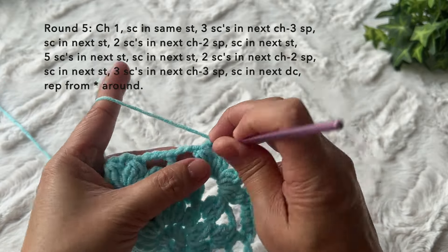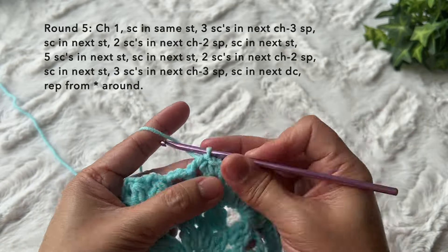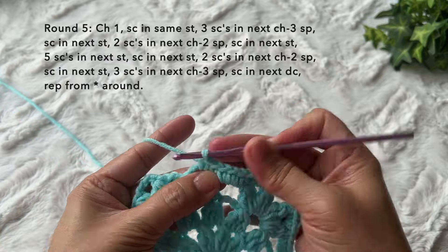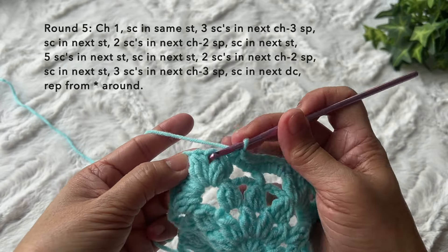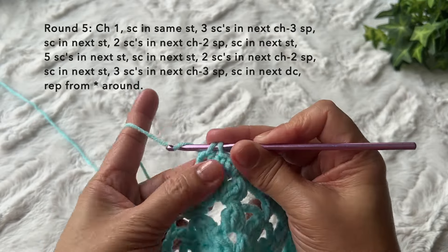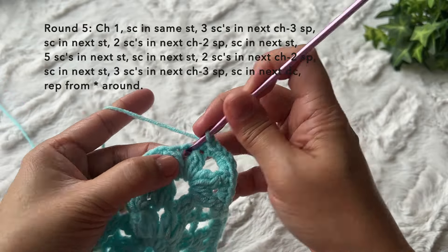Two single crochets in the next chain two space — one and two. Single crochet in the next puff stitch, then three single crochets in the next chain three space. Single crochet in the next double crochet stitch, three single crochets in the next chain three space. Single crochet in the next puff stitch, two single crochets in the next chain two space. Single crochet in the next puff stitch, then repeat the pattern with five single crochets in the chain four space for the corner. Round five is basically one round of single crochets all the way around.